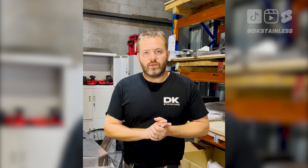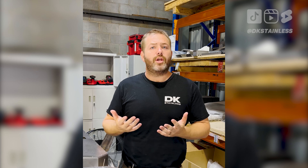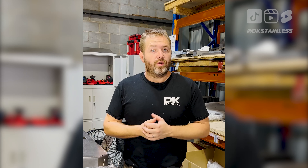G'day guys. On a daily basis we get a whole heap of questions, so I thought it might be easy to do them in video form, and if it works out great I might continue this moving forward.